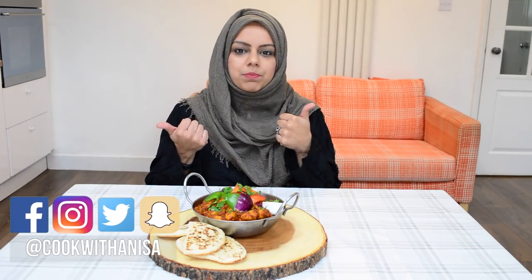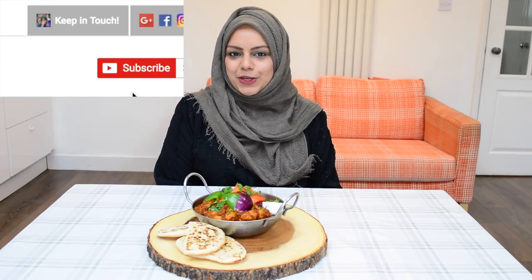Hi guys, hope you're well and thanks for joining me in my kitchen. Today I've got a very tasty, delicious, and very easy — my version of the karahi chicken. We love it and I hope you guys love it too. If you're new here and you like food, hit subscribe and click notify to stay up to date with new recipes every week.